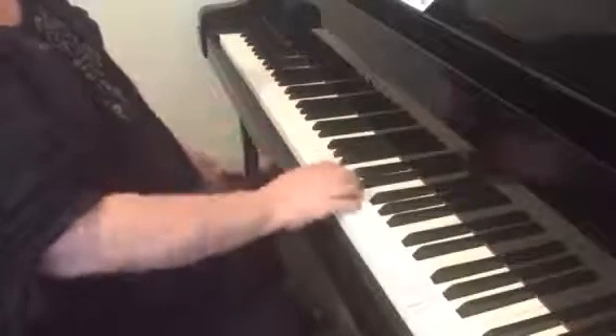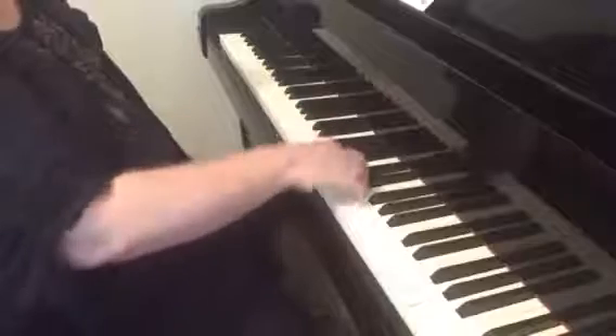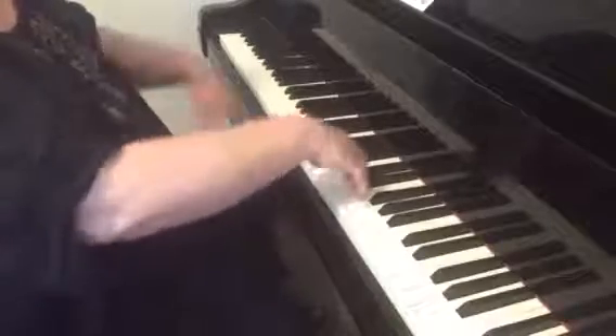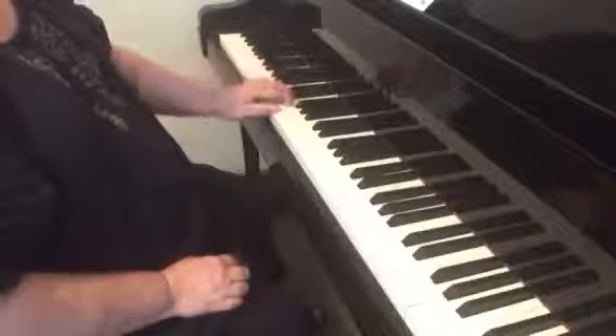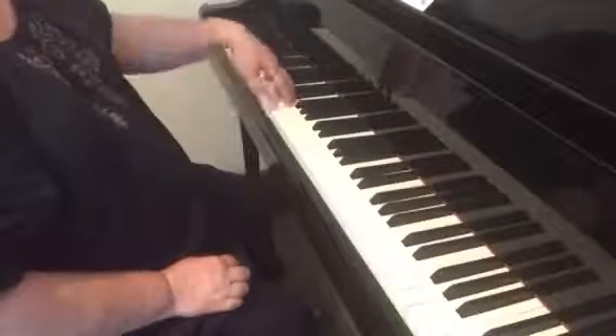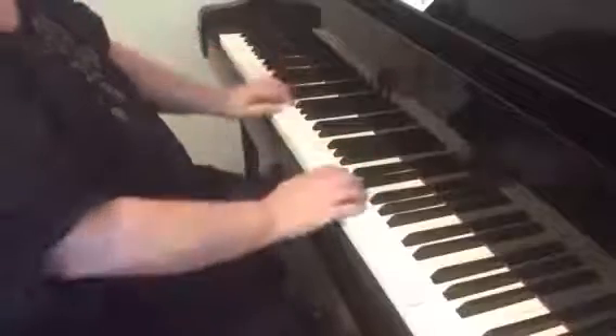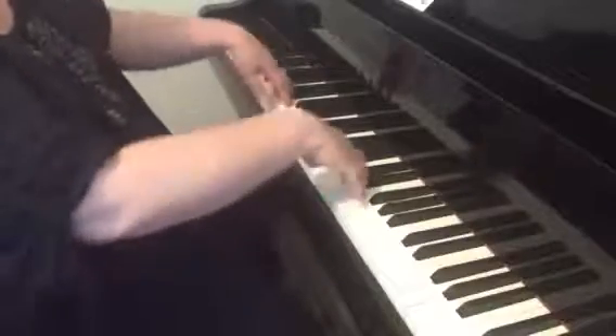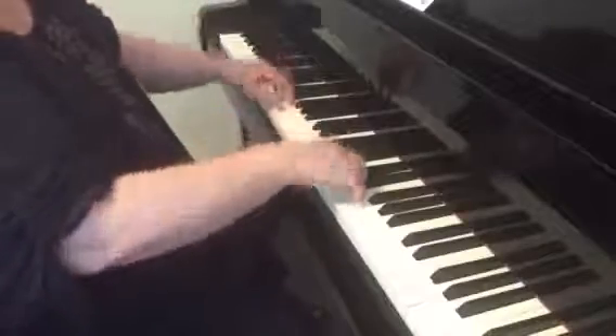So I would just practice that first in each hand, producing these smooth movements, and then in both hands. Down, up, down, up. It should feel very comfortable and relaxed.